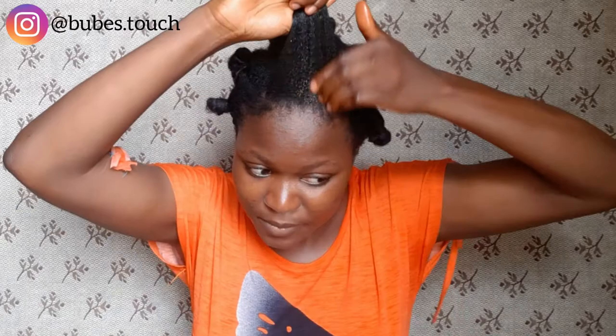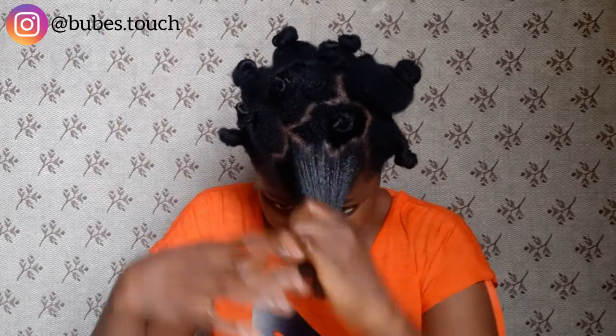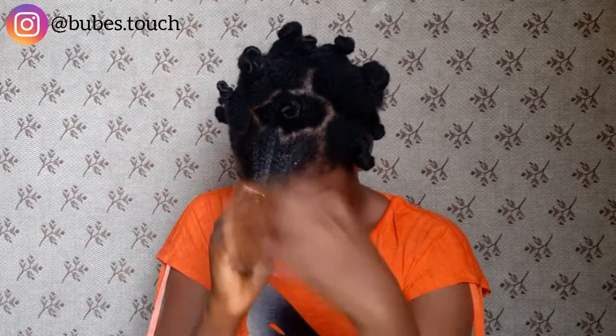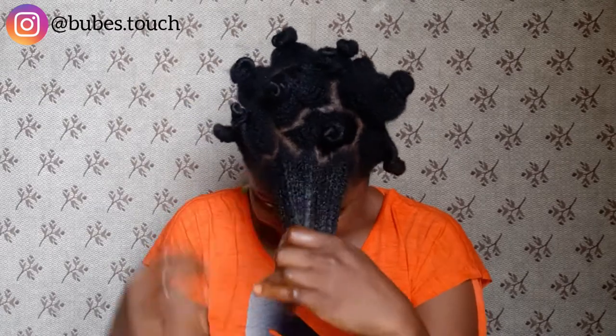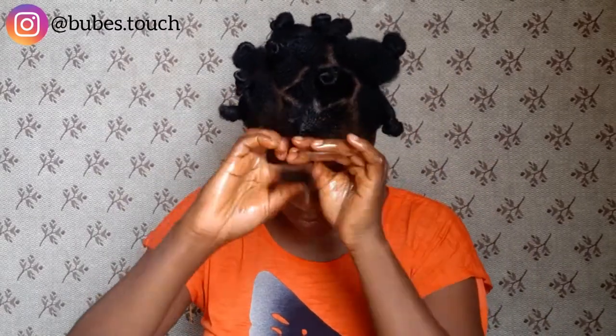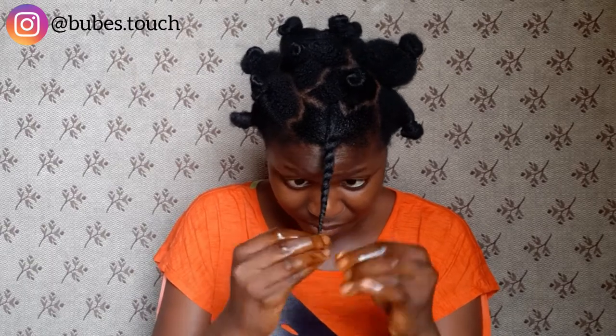I apply honey to the entire length of my hair, especially the tips. I use my fingers to detangle because once you put the honey in, your hair just becomes soft immediately. It looks a little weighed down — that's the effect honey gives to the hair. I continue raking through and then twist up each section after raking through with the honey.